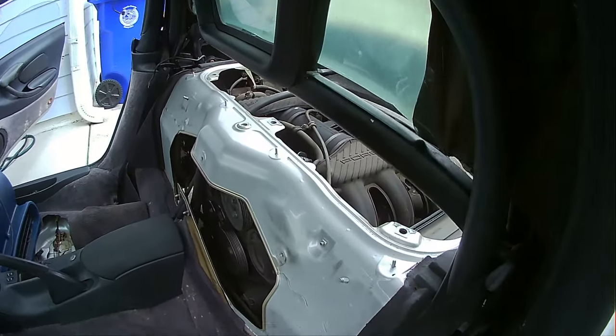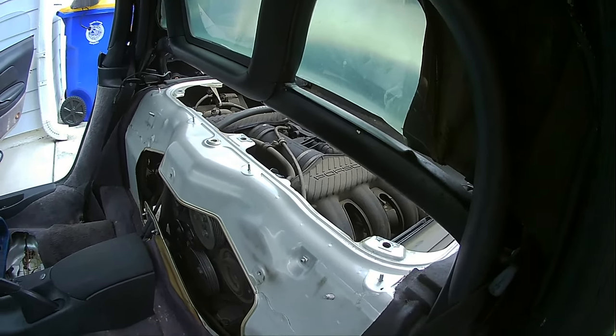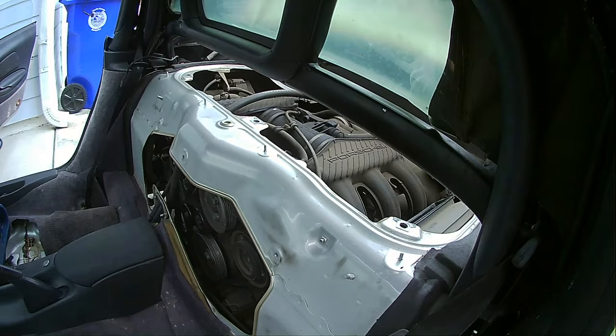Anybody know what this noise might be? I'm working on this 99 Boxster with Tiptronic. Have a listen.